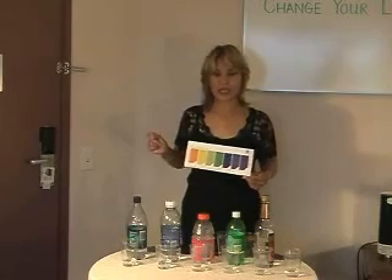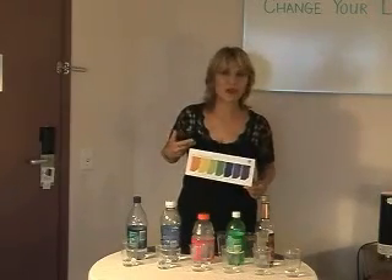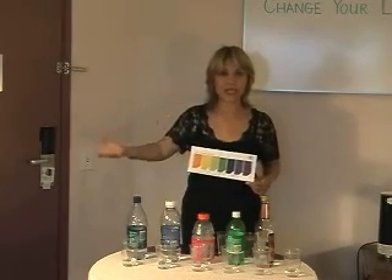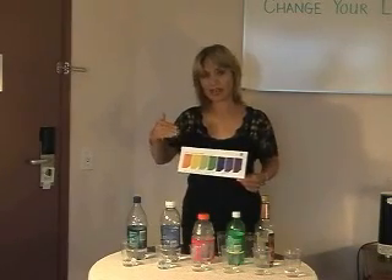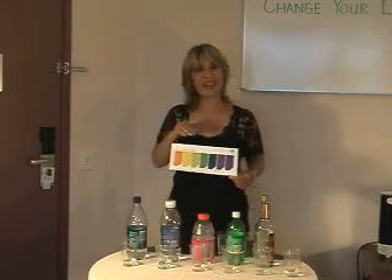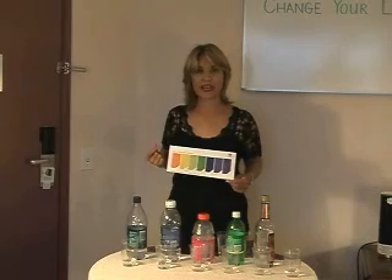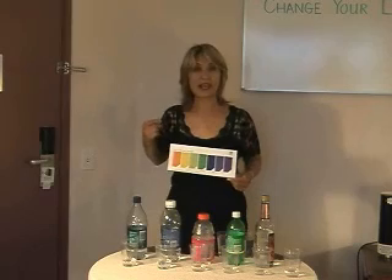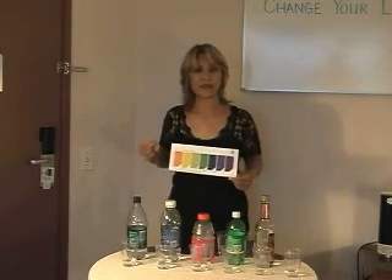Everything from the air that we breathe, to things that we drink, foods that we eat, the stress that we're under, smoking — all of these things contribute to the body's level of acidity. And once the acidity occurs, that means our cells are breaking down, our tissues are breaking down, and we live with pain, illness, and constant health challenges when we have an acidic body.